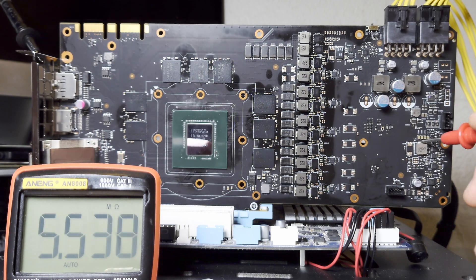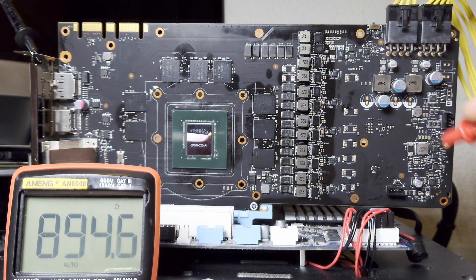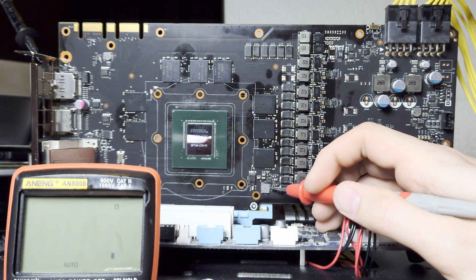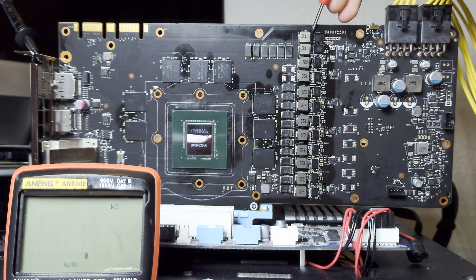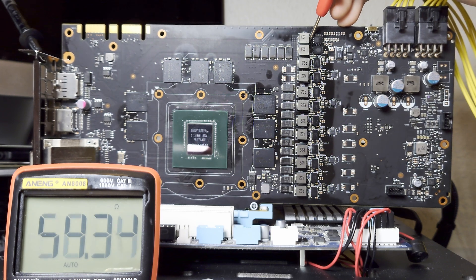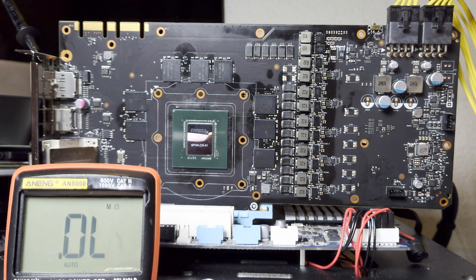Now let's check 1.8 volts - we should see about 900 ohms. In my experience, if you have significantly less than 900 ohms you probably have a faulty GPU. In this case we're good since we have 894 ohms. Now let's check the PEX rail - it connects directly to the GPU. I usually see 60 plus ohms but 51 is fine here. Finally let's check the memory - I expect about 60 plus ohms but we have 31 ohms. That's lower than expected, but this card has Samsung memory, which typically has very low resistance relative to ground, so 31 ohms is perfectly fine.